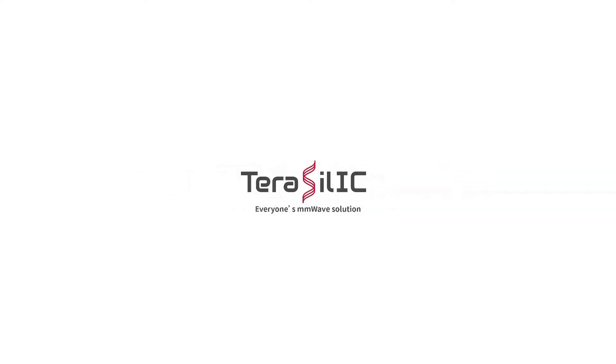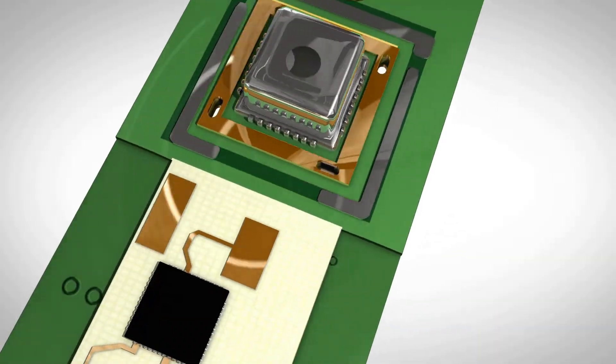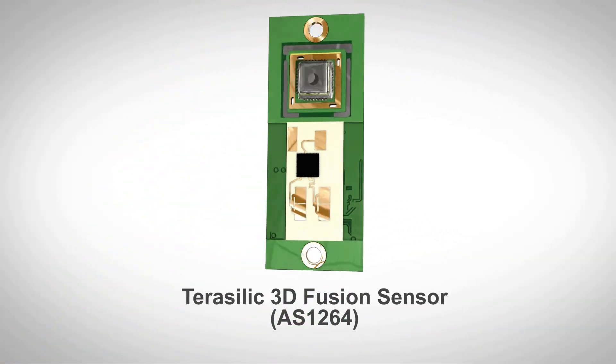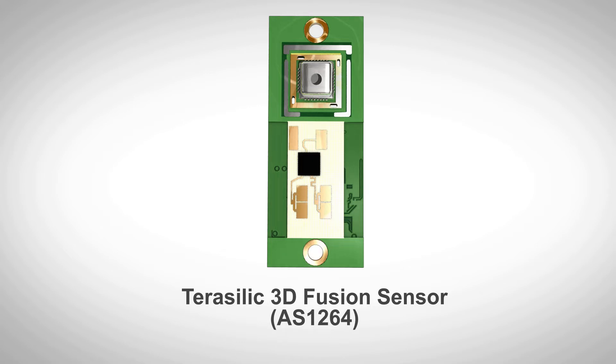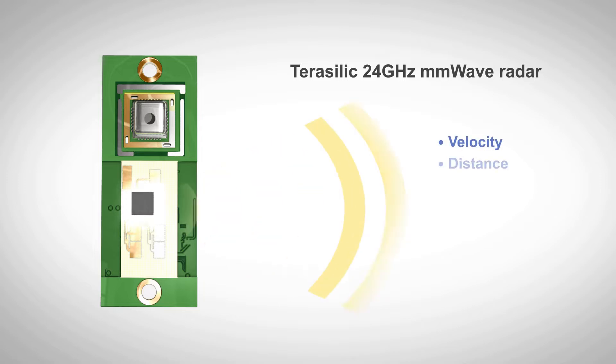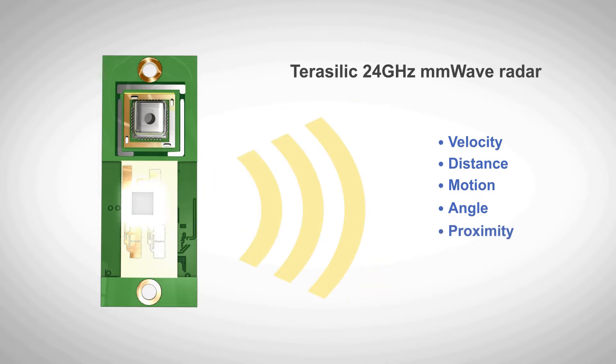Terasilic, everyone's millimeter wave solution. The Terasilic AS1264 is the world's first 3D fusion sensor combining millimeter wave radar and infrared thermal array sensors. It includes a 24 gigahertz millimeter wave radar sensor which can detect the speed, distance, movement direction, 2D position, and proximity of objects.